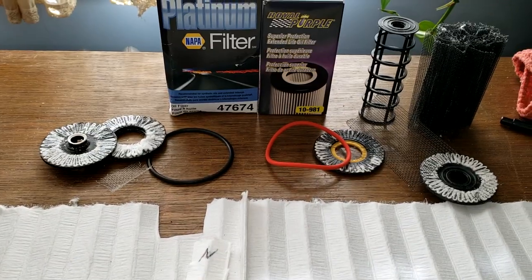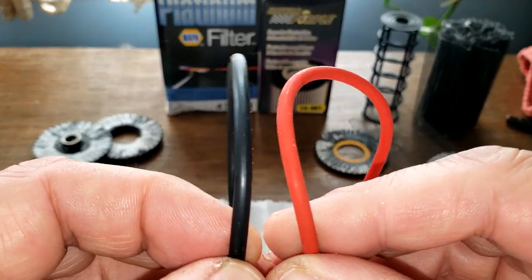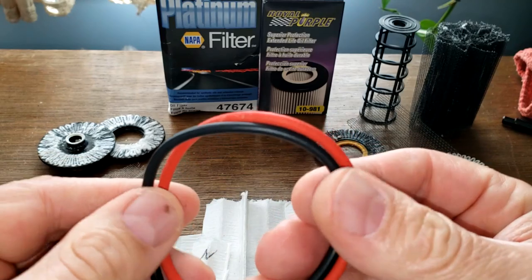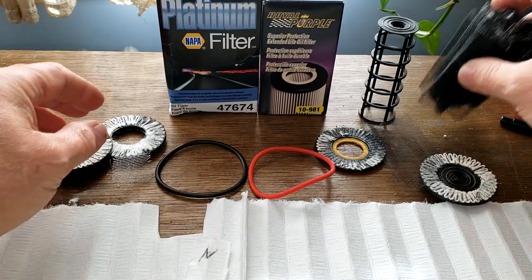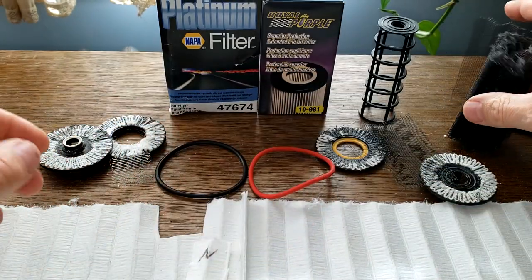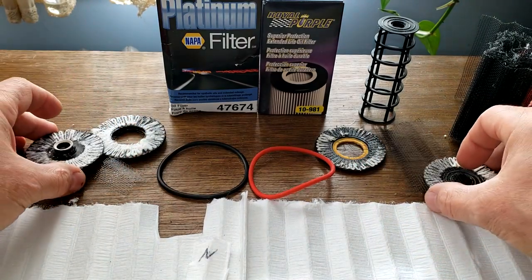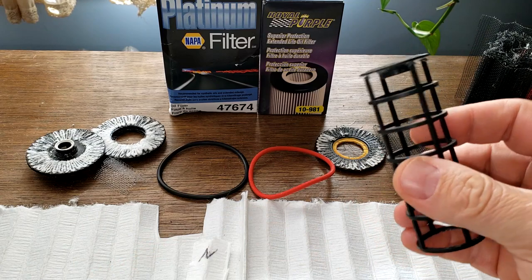Let's look at the rest of the filter. We've got the o-rings here — you can see they're different colors. I couldn't find anything out about the Royal Purple o-ring material. It's a matter of preference — you've got a metal screen backing on the Royal Purple versus a plastic screen backing on the NAPA, both strong. The end caps are plastic on both.